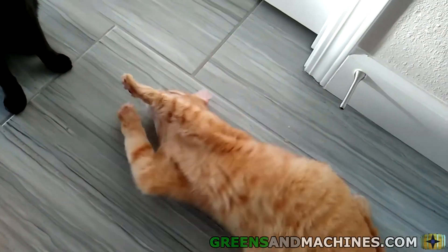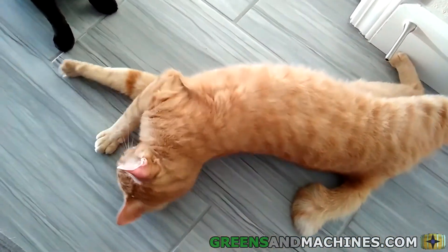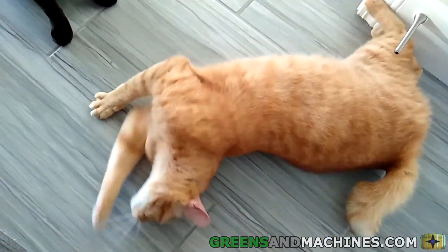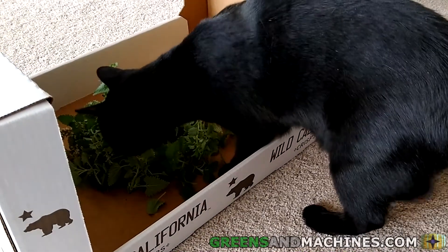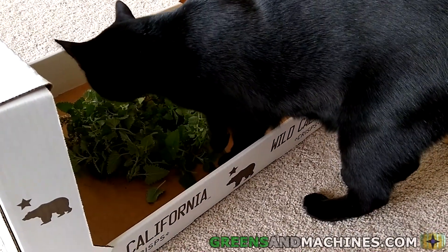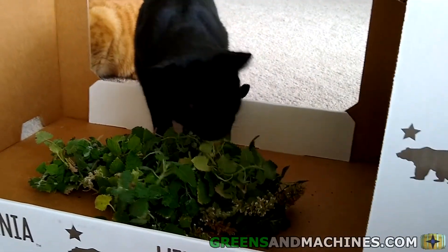Your cats shouldn't need too much catnip for them to feel the effects. You can feed them a few leaves at a time or part of a stem for the effects to happen. But if your plant is overgrown and you'd like for them to roll around in it, you can cut the plant back, pack the leaves into the bottom of a box, and let your feline friends have at it.